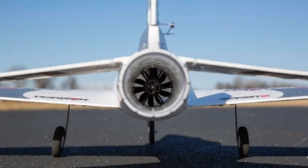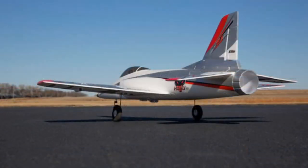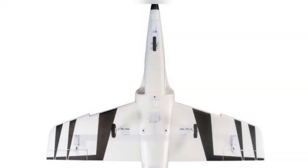They are taking pre-orders on this. The price point is $399. As you can see here, it's a 70 millimeter EDF. I've been watching the video and I'm impressed, especially for myself who's going to be a beginner. I'm going to pick one up, so I suggest you do too.